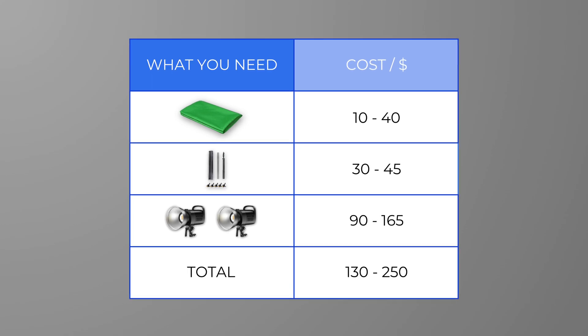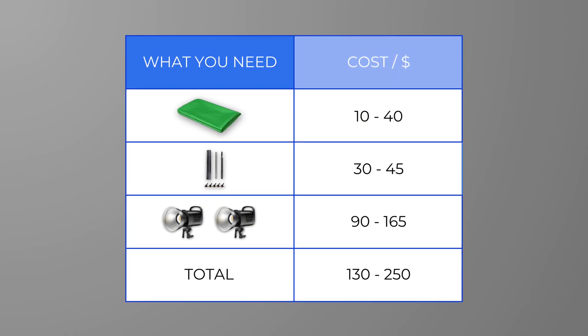The total cost is approximately in the range of $130 to $250. If you want to achieve better chroma keying results, we will discuss additional aspects to pay attention to during the setup process in the second part.